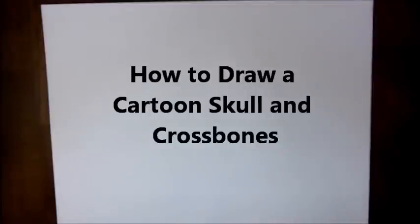Hey there! Today I'm going to show you how to make a simple skull and crossbones, so let's get started.